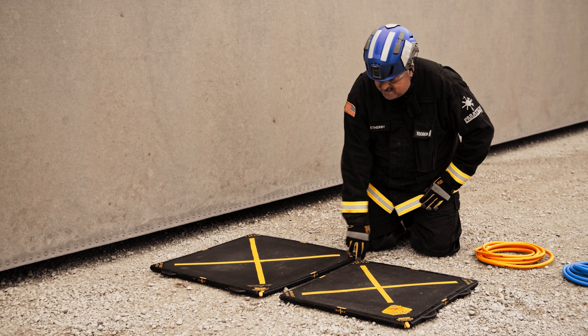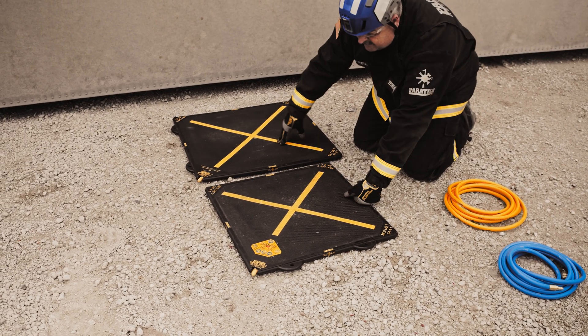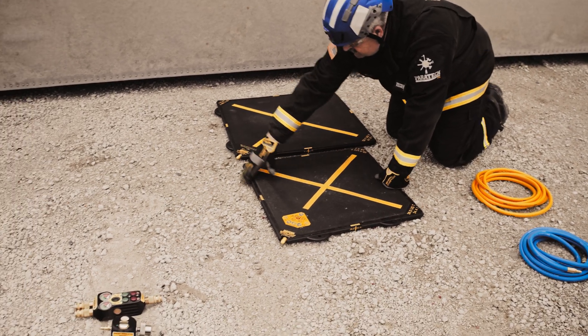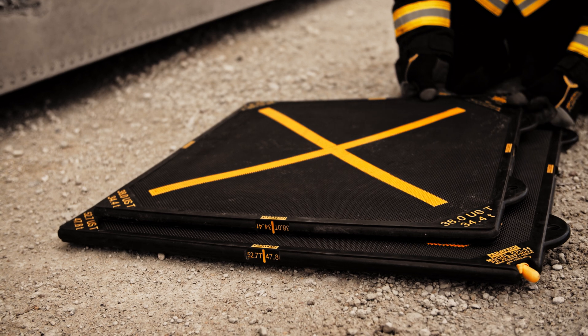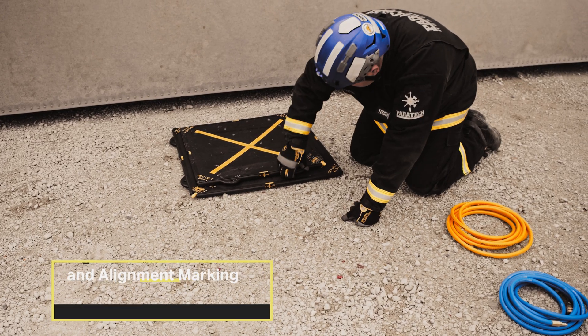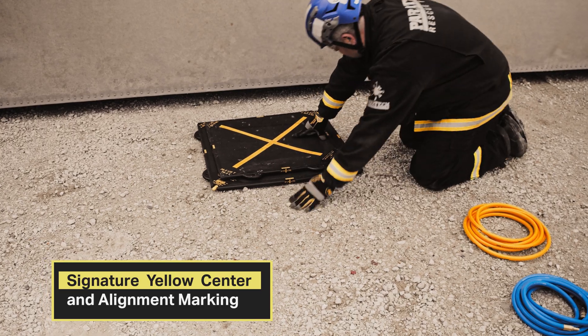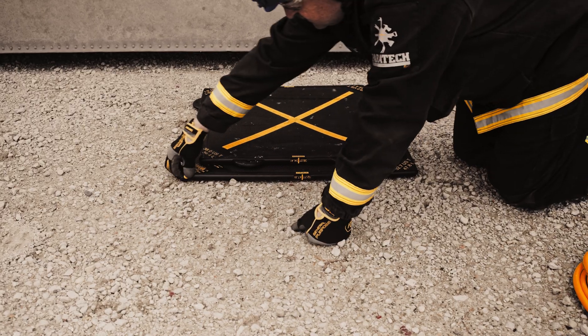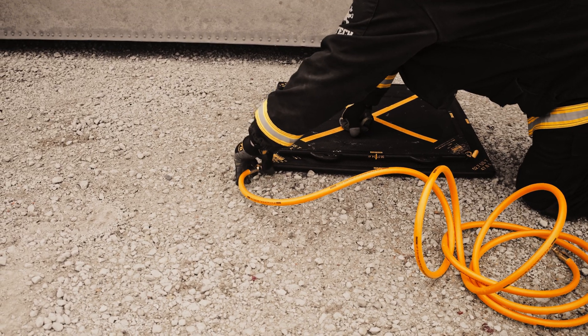I'm going to stack the two MaxiForce airbags — the smaller airbag on top of the bigger airbag. First, I want to rotate the nipples so they are opposite each other. Then I'm going to centralize the hash marks on the side, take off the protectors, and attach the yellow hose to the bottom bag, tightening up the safety coupling.